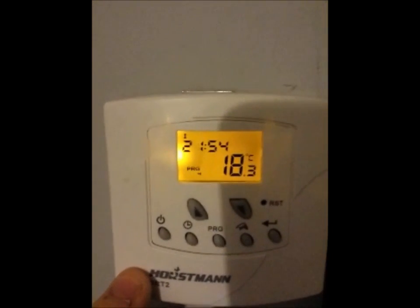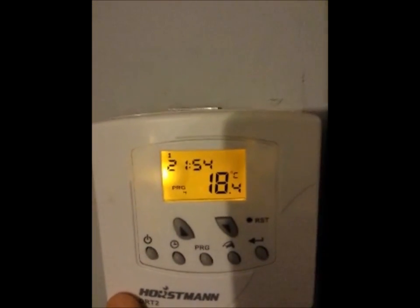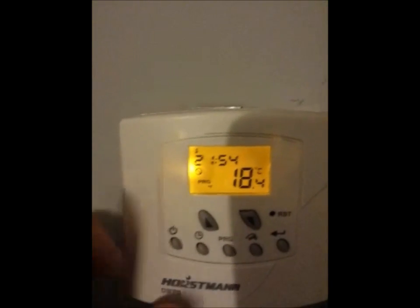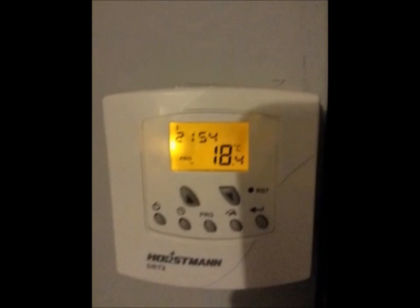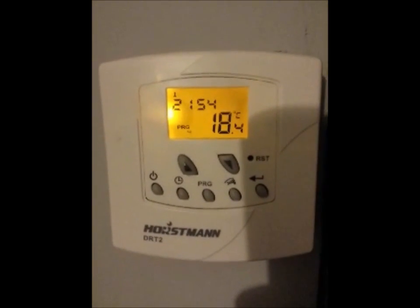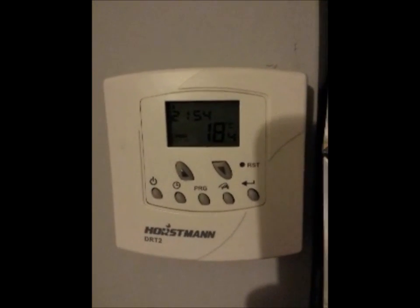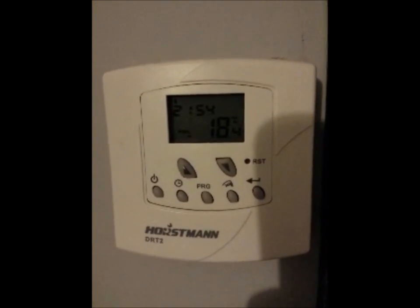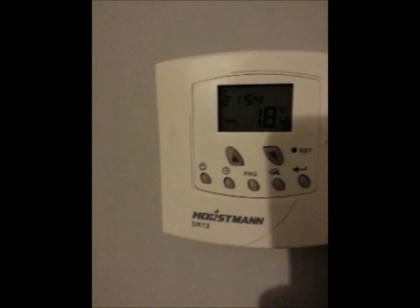As you can see it's switched off because program 4 is basically set to only come on if the temperature falls below 13 degrees. You can get the manual online — I'll try to post it in the description below so you can download that PDF document. This Horstmann DRT2 has really annoyed me but it's okay. I think I'm in control of it now and quite happy to set the whole week's schedule. I hope it's helped some of you out there, thanks for watching, cheers!